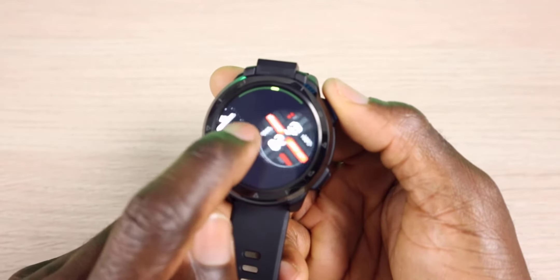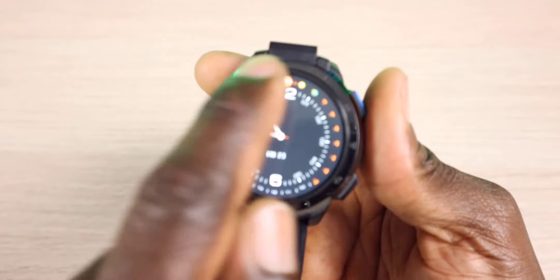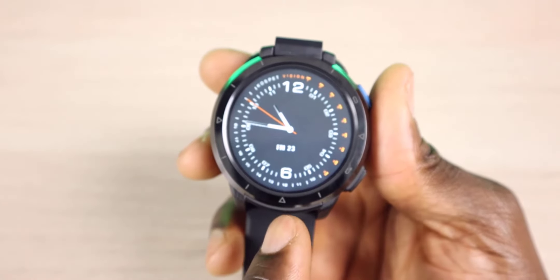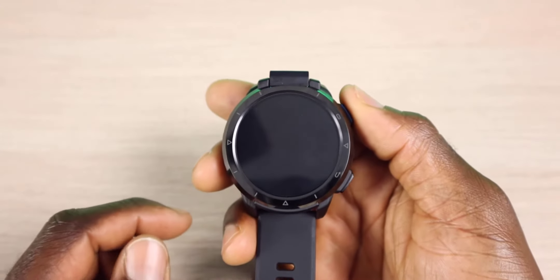There are a lot of different options. You can go to the store and download a different watch face — it all depends on what you're into. This watch also has little edges on the corner so you can tell the 3 o'clock and 6 o'clock positions, which makes it easier and complements the analog watch faces.